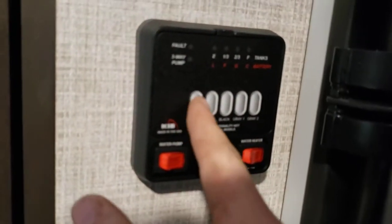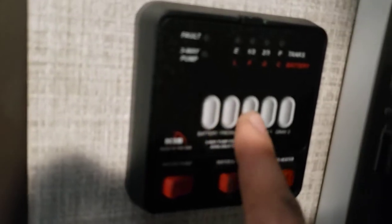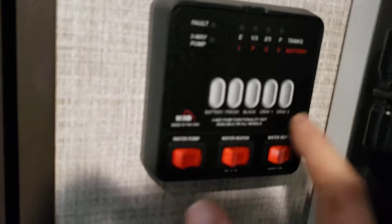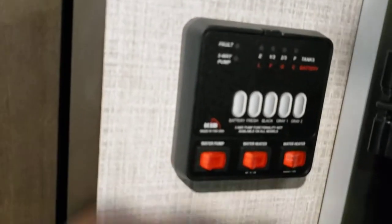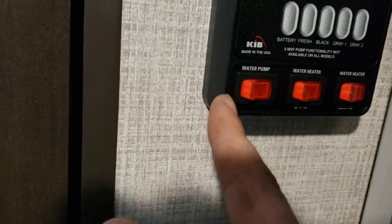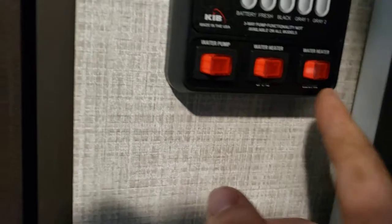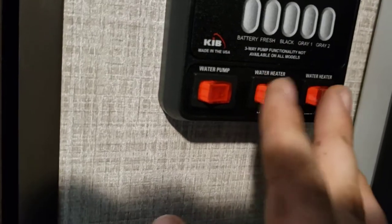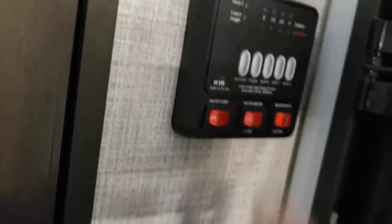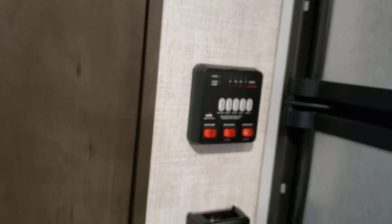Your monitoring panel lets you read battery level — it'll always read fully charged when you're plugged in. You can read fresh tank level and black and gray tank levels. Ignore gray 2 — you don't have a second gray tank; they use these panels across all models. You have controls for the water pump — turn that on if you're running water from your fresh tank; you don't need it on for city water. You have water heater controls for gas and electric — if running on electric, make sure there's water in it or you'll burn out the heating element. You can run both at the same time; after a while, shut off the gas and leave it on electric to get it a bit hotter quicker.